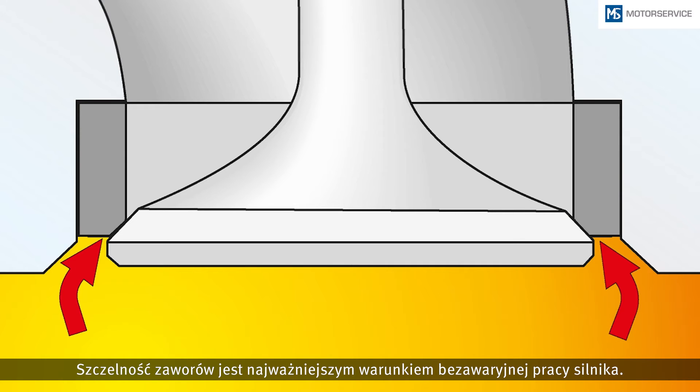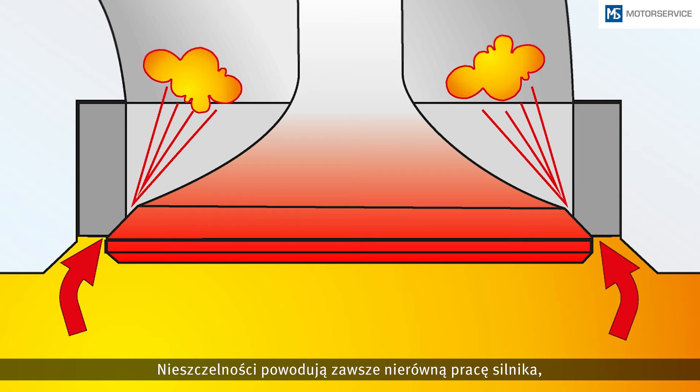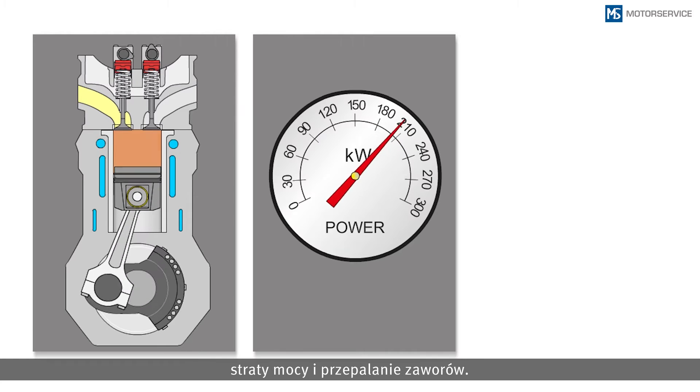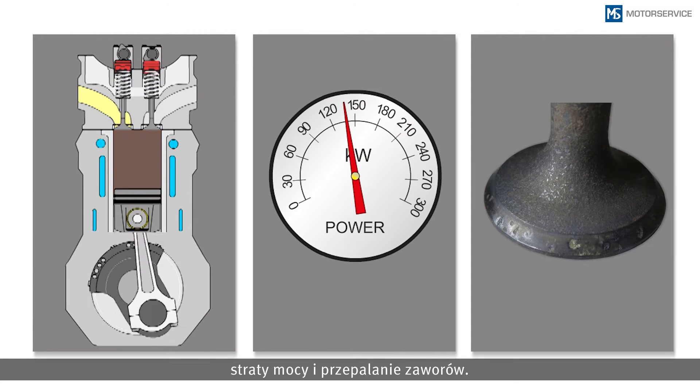The tightness of the valves is the most important prerequisite for trouble-free engine operation. Leakiness results directly in irregular engine running, loss of power and motor function, and burning through of the valves.